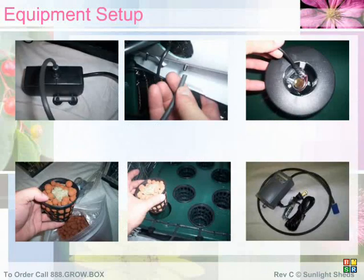First, take your water pump and place it on the bottom of your reservoir. Attach the water pump tube to the barbed double on the underside of your drip system lid. Run the power cord through the smaller hole on the side of your reservoir lid. Then, place the fogger into the black float and set it into your reservoir. Run the power cord out of the same hole as the water pump and plug into the AC adapter.